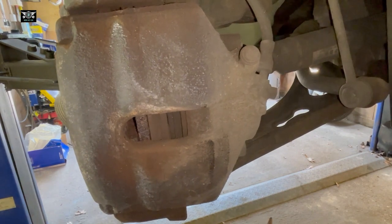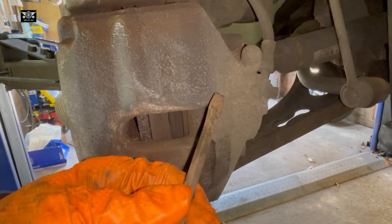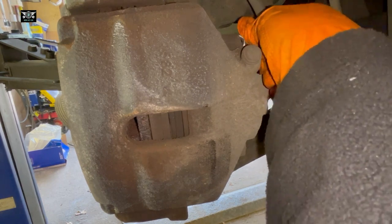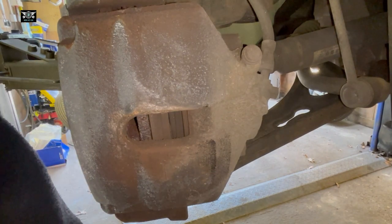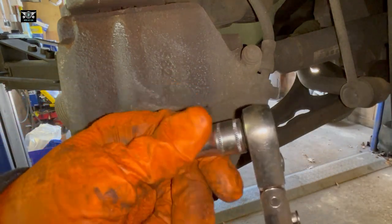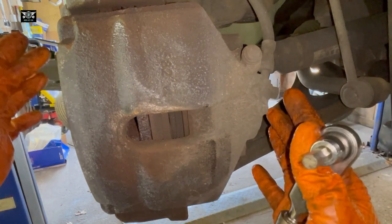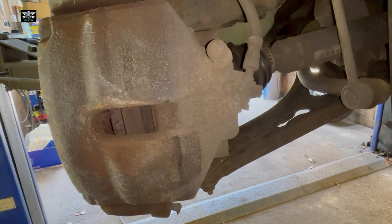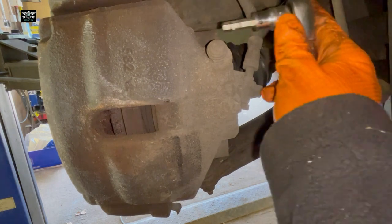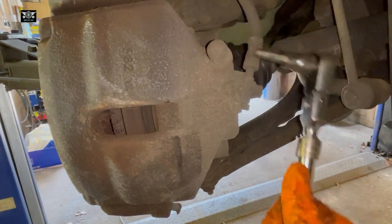First we need to remove these little covers on the side here — there are obviously two of those because there are two bolts holding this caliper in place. Those bolts are size 7 Allen. I just turn the wheel towards myself to make it easier to get a better view. We can just loosen those bolts a little bit — they're not going to be very tight in there.